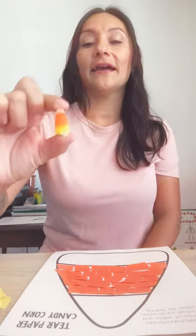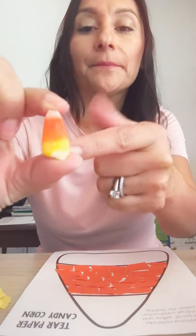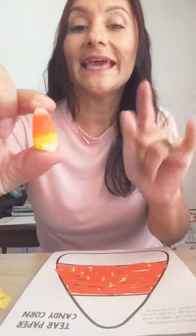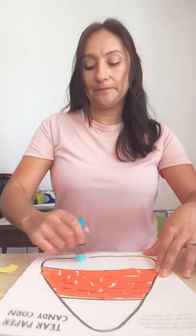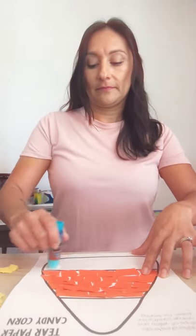So I'm going to show you my candy corn again. We're going to take a look at that color. What color do you see at the bottom? Yellow. So we're going to take our yellow and we are going to add our glue first to the bottom of our candy corn. And you're just going to do the same thing you did with your orange. You're just going to stick it until you cover it completely.